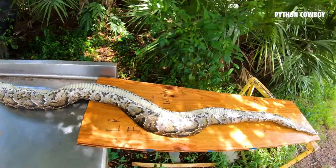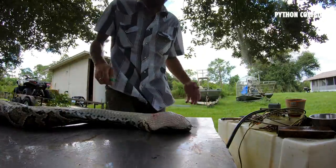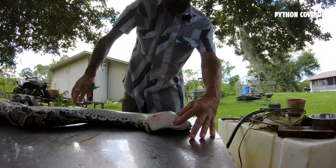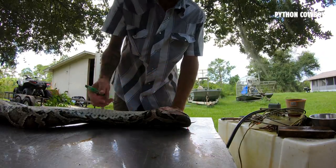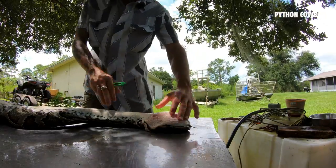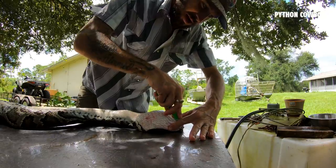We're gonna go ahead and start skinning her out. I'm gonna open her up, start peeling this skin back, and we'll get to see what she's been eating, if she's got eggs, or any of that good stuff. Because Zack is keeping this as a trophy skin, I'm actually going to peel its face off with the skin. It takes a little more time and detailed work, but it definitely makes the mount look a lot cooler. First thing I do is split it down the chin, right down the middle.